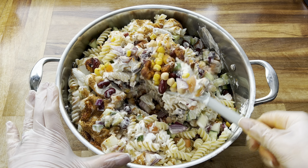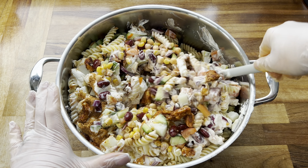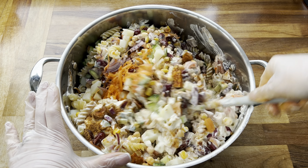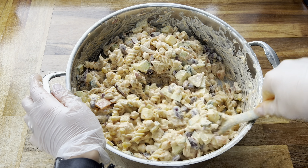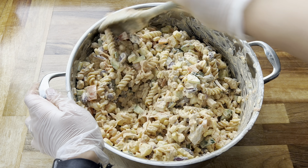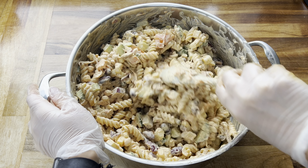You just want to continue mixing until everything is really well combined. I promise you, all of these ingredients mixed together once they mingle — it just tastes amazing. This has to be my absolute favourite cold pasta salad. Once everything was well mixed, this is what it was looking like, and now we'll go ahead and fill up our meal prep containers.